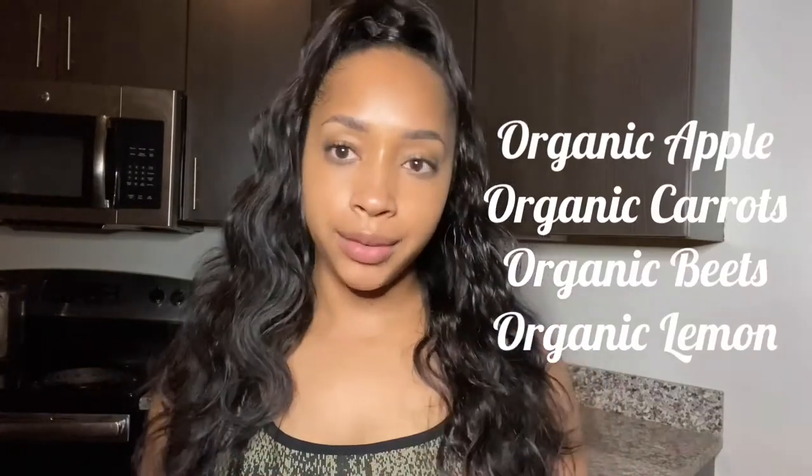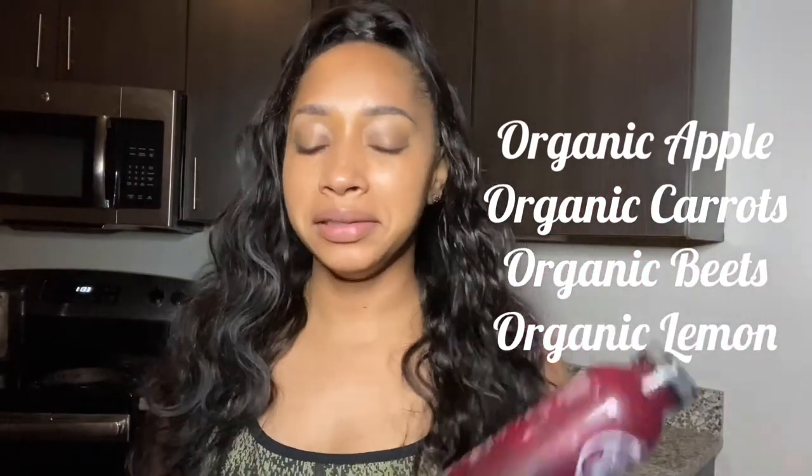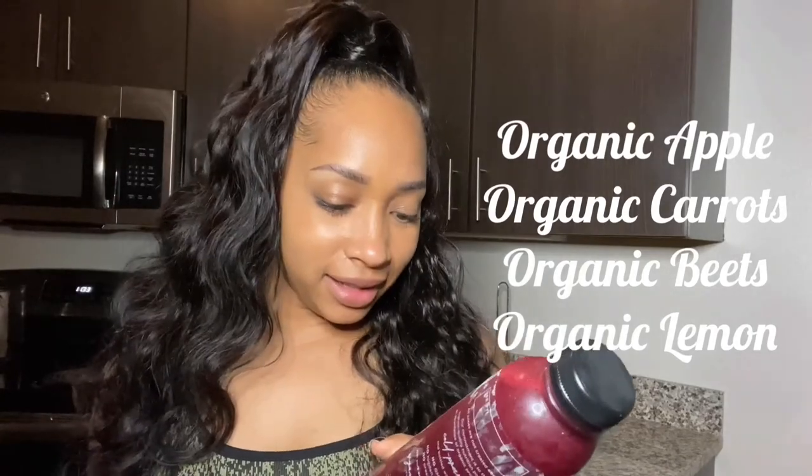I'm just waking up from my nap — I'm so tired. I saw a few other videos about juicing and people were tired too. I thought it was supposed to give you energy, but anyway. The fourth bottle contains organic apple, organic carrots, organic beet, and organic lemon.